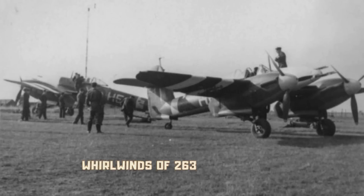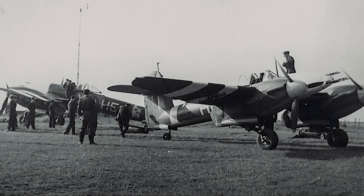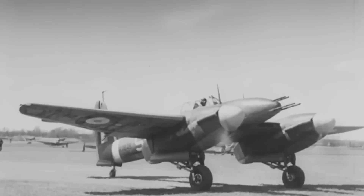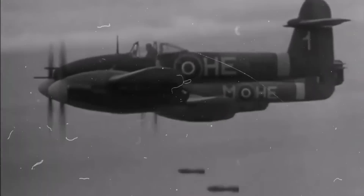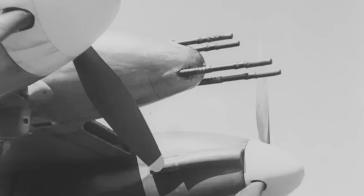Disappointingly, on production aircraft fitted with the de Havilland propellers, performance fell off dramatically over 20,000 feet, with a maximum height of 27,000 feet. In attempting to reach this height, the engine would usually show some sign of failure. The crucial difference between the Rotol and the de Havilland props was the thickness of the blades.